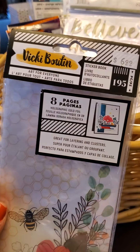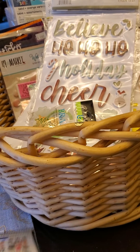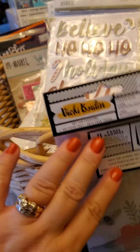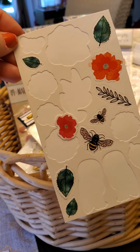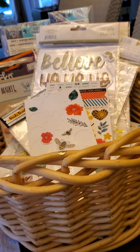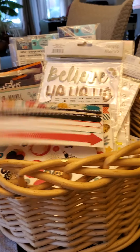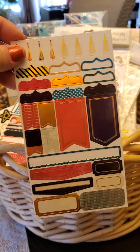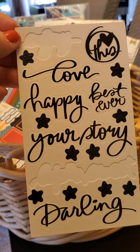Let me show you the Vicky Booton sticker book — I don't see a name to it but look how cute, there's so much you can use in there. I've already broken into it — taken almost every flower off one sheet, used two cute little owls, used three hearts, two strips, a top strip, and three items off another sheet. Two words off this one — how gorgeous, I love it.